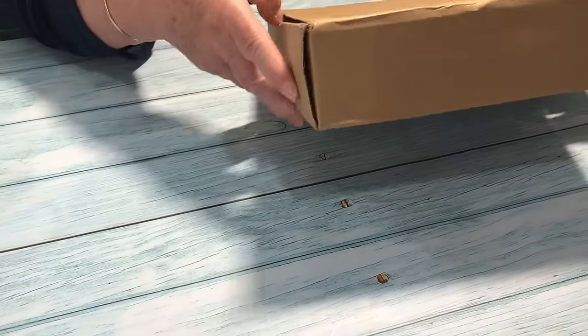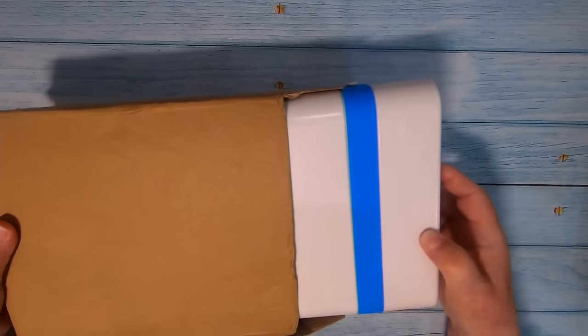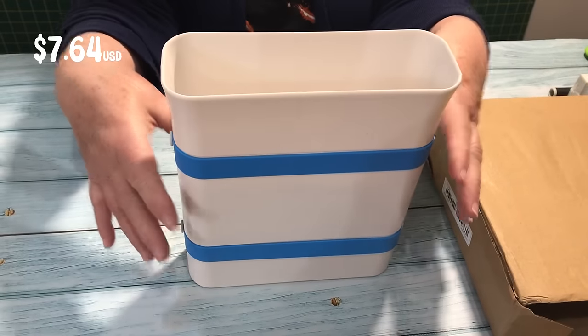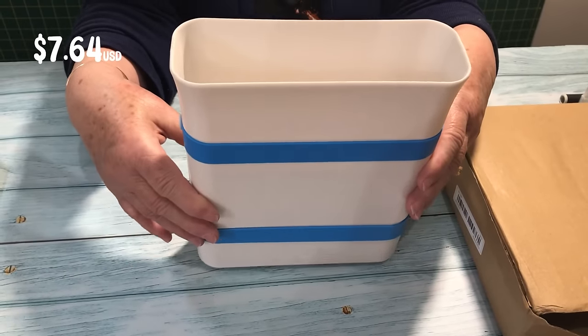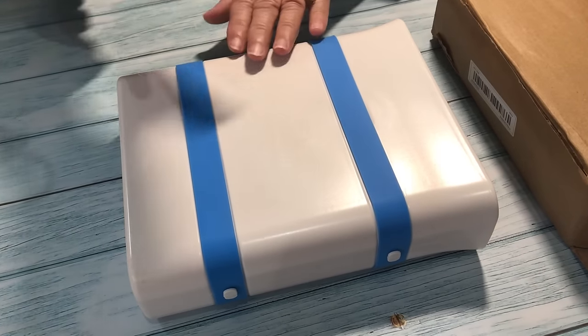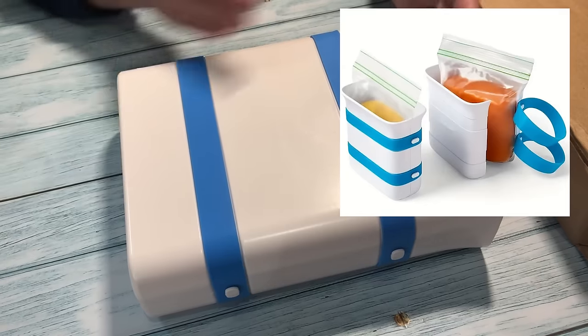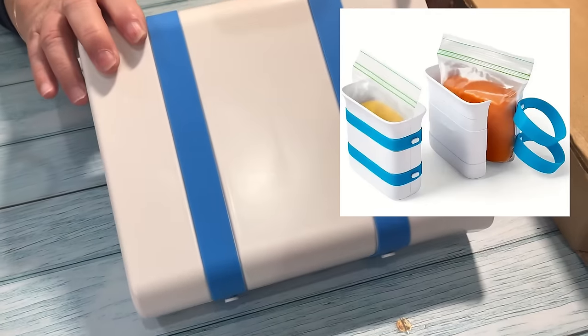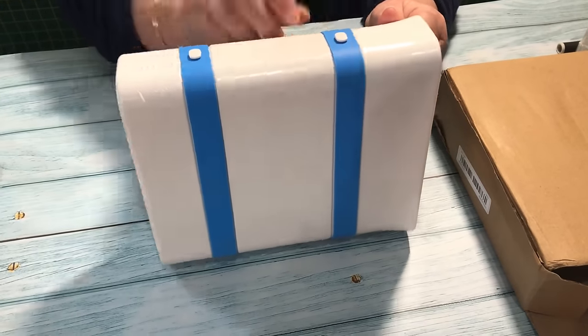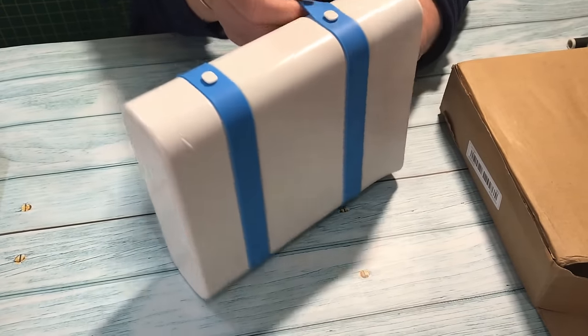We're down to the last item in Packet 2 and I'm just not sure what it was. It isn't craft related but I just love the idea of this — it's a food block maker. You put a plastic bag inside it and fill it with food like soup or a stew, then put it in your freezer. Once it's frozen you can remove it from the block, place it back in the freezer, and stack them one on top of the other. You end up saving quite a lot of room in your freezer because everything lays flat. I didn't realize it was going to be this big, but you can get them in a smaller size.